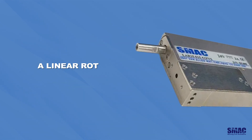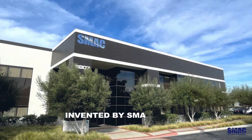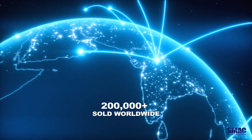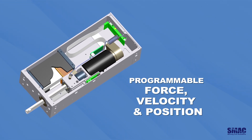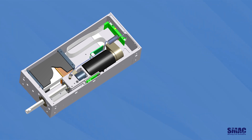A linear rotary actuator is a two-axis servo actuator invented by SMAC in 1998, with over 200,000 sold worldwide. The linear axis features a moving coil linear motor, allowing programmable force, velocity, and position. Its expected cycle life is over 200 million cycles, making it highly durable and efficient.